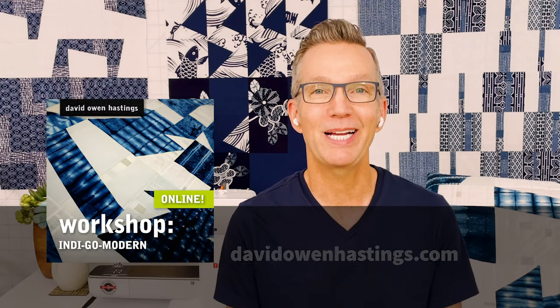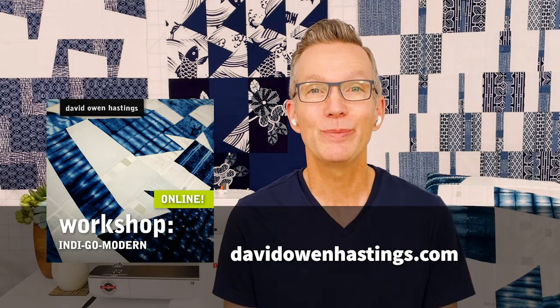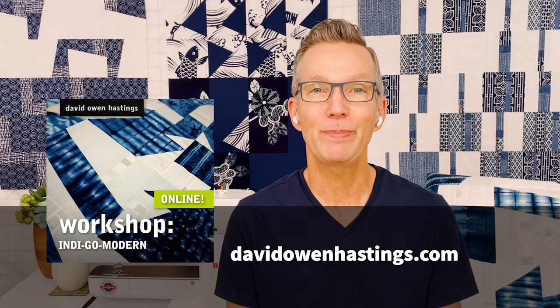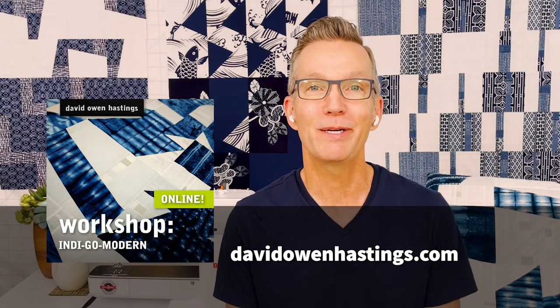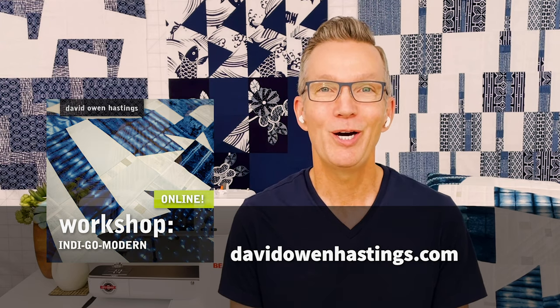So I hope you join me for IndieGo Modern. This is a workshop that lasts six hours, it's by Zoom. We take a break in the middle plus two shorter breaks, and I'll share my experience and my enthusiasm for modern minimal quilt design with you. Hope to see you there.